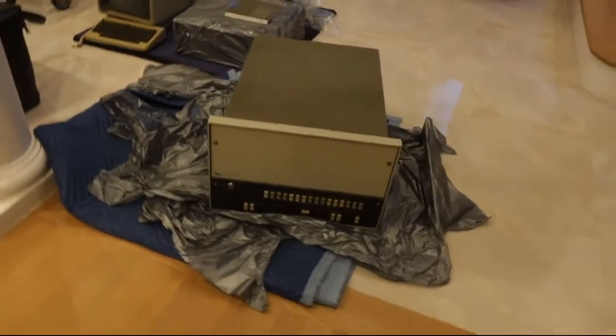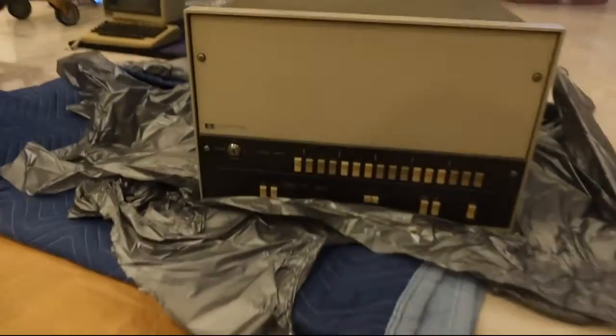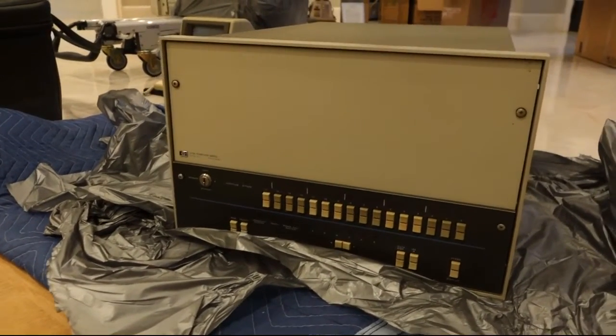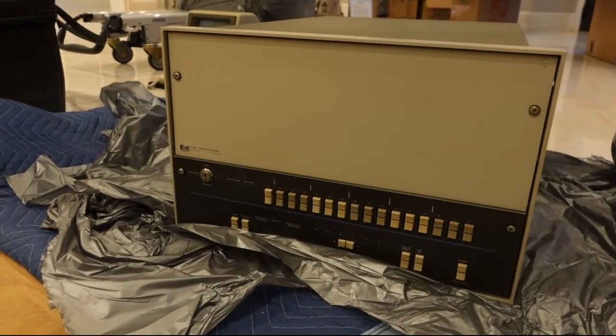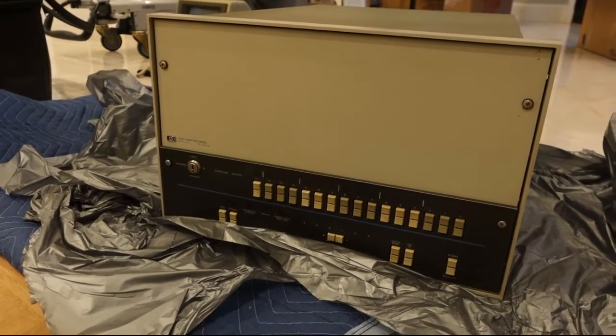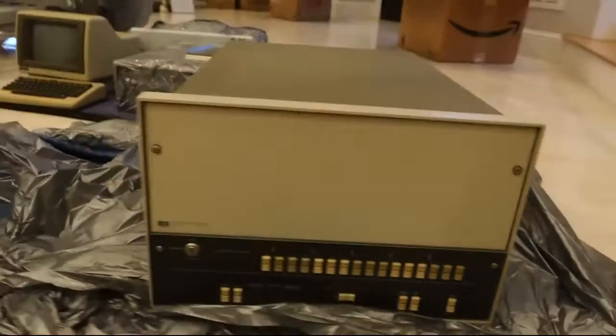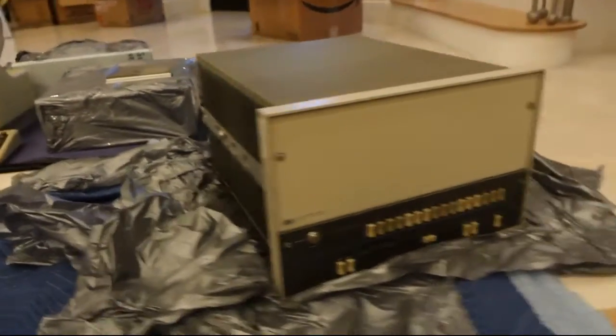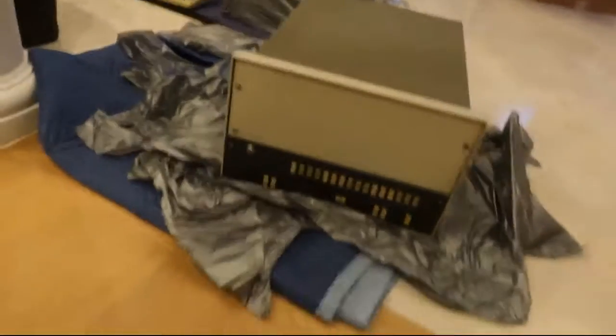So my HP 21MX, or Series 2000, or HP 2112 — those are the three names it has — has arrived. And it's a beautiful mini computer. I just opened it up to check what's inside.